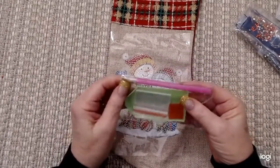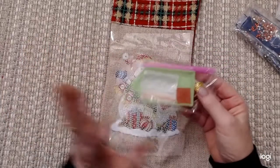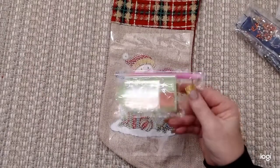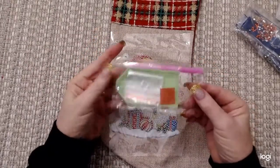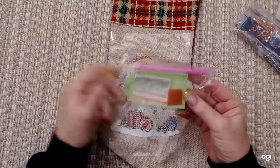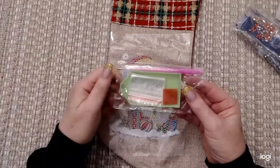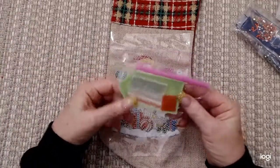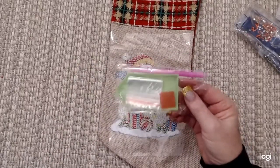Now, if you're just beginning in diamond painting, all diamond art kits come with a variation of these tool kits, and they're perfectly fine — they're what you need to get started. You can complete a diamond painting with them, no worry there.